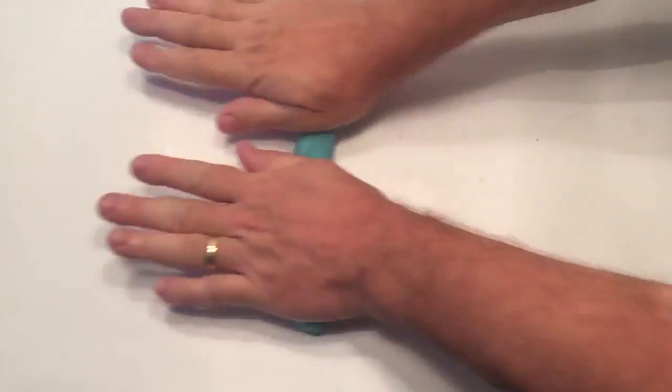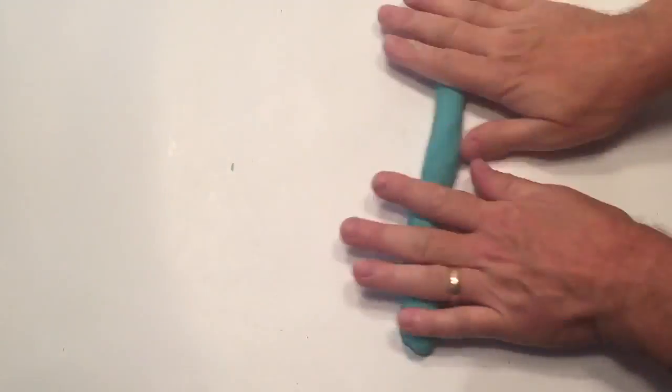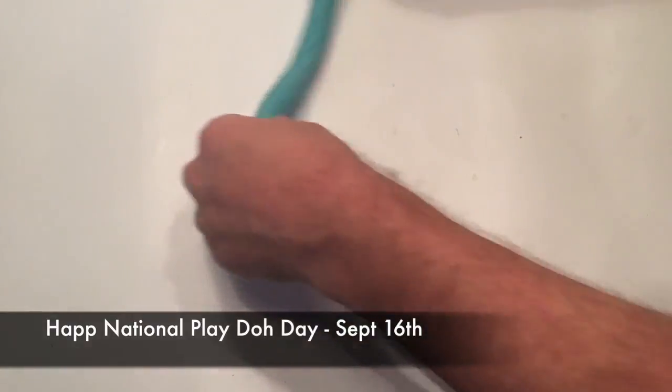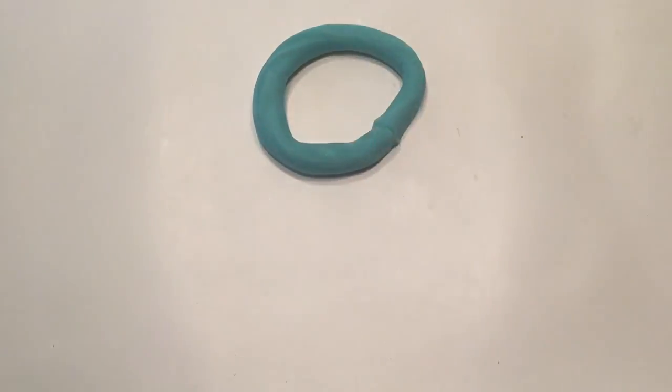So I hope you enjoyed this video. Remember to click thumbs up and to share if you like it. Happy National Play-Doh Day, and thanks for watching.